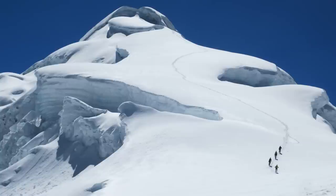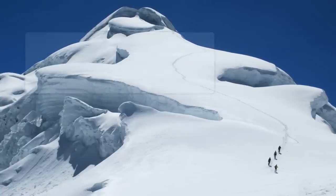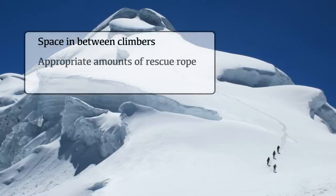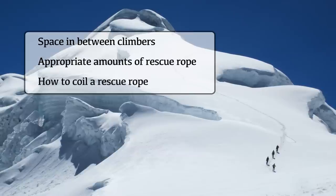Hi, I'm Marisol. This is Josh. We're with the School for International Expedition Training. Today we're going to talk about how to rope up for glacier travel. We'll focus on spacing between climbers, appropriate amounts of rescue rope, and how to coil a rescue rope.